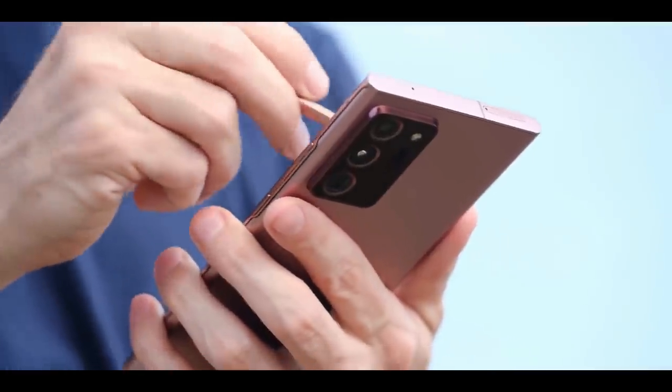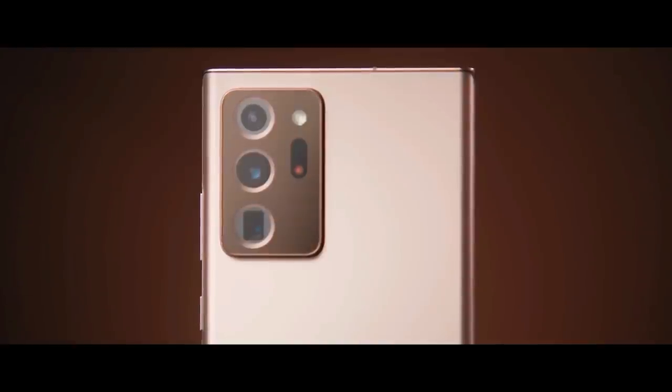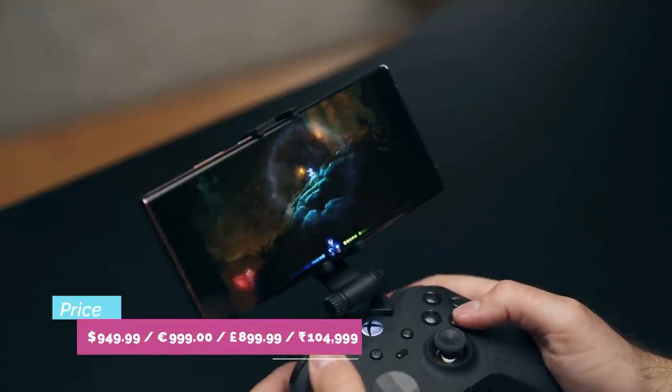It offers a best-in-class display, a better S Pen experience, and a bootload of new features for work and play. The cameras are stellar, fixing the focusing problem with the Galaxy S20 Ultra. The powerful zoom and Xbox gameplay give the Note 20 Ultra an advantage over the upcoming iPhone 12.